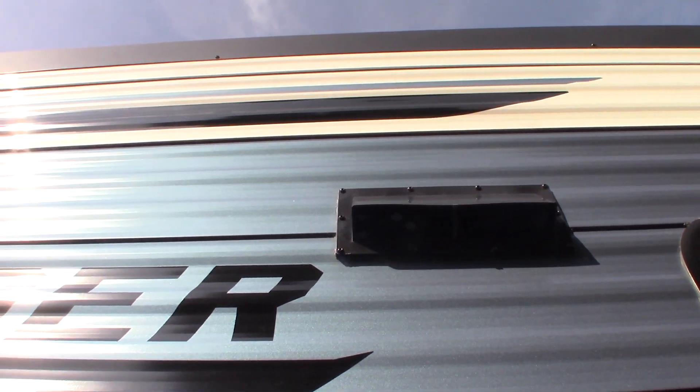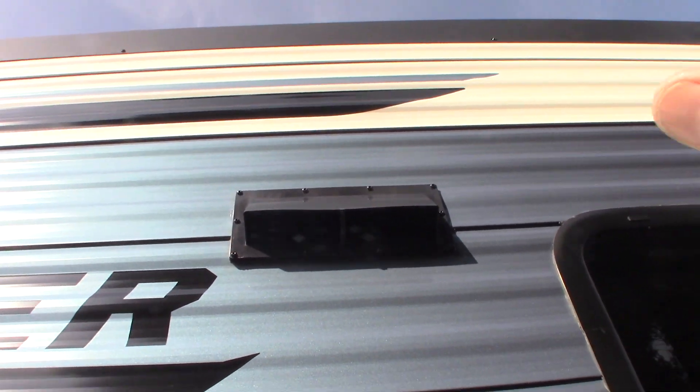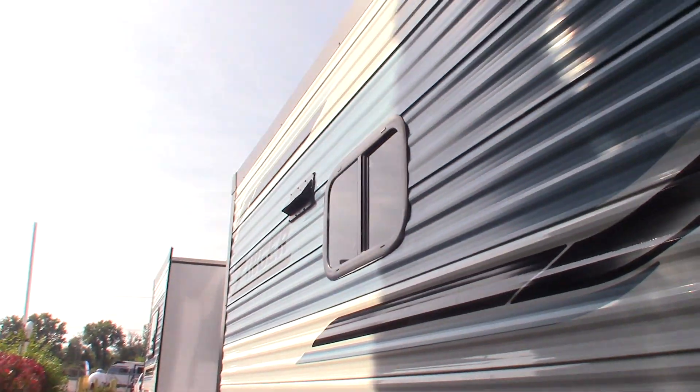This is the vent for your range hood. If you're going to use the fan in your range hood to vent to the outside, you always want to reach up there — there are two little latches and you open them up so the baffle in there flaps freely, so it vents to the outside.